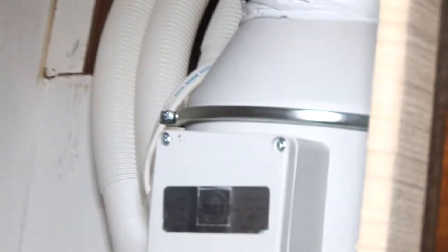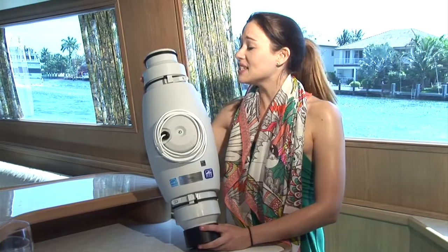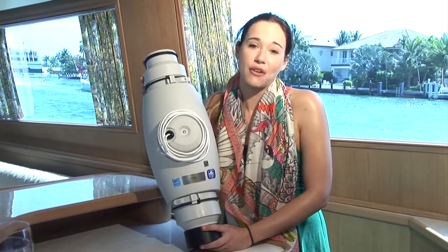We used to walk on the boat after it had been closed up all week, turn the air conditioner on, and it would just bring everything right up. A lot of times if we had people with us, it was embarrassing. This system is taking care of it. There were a lot of small areas we couldn't get at, and the hoses ran perfectly into them. It's easy to install for any marine professional or a do-it-yourselfer.